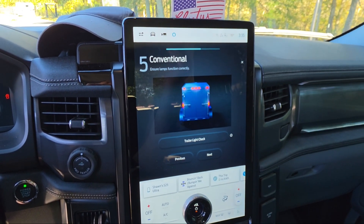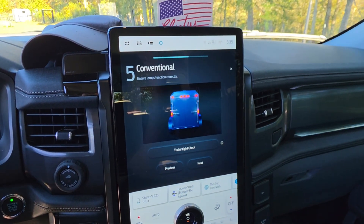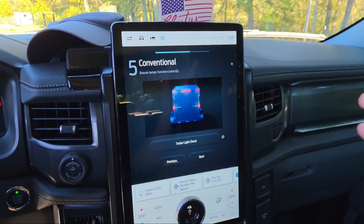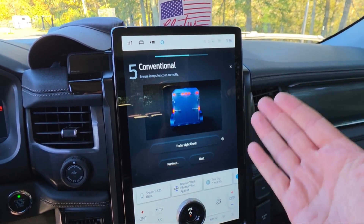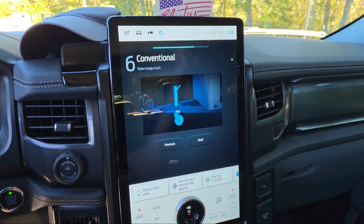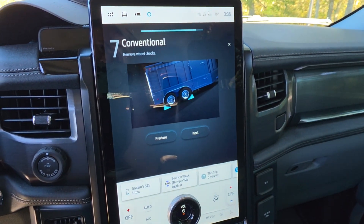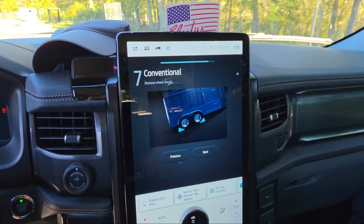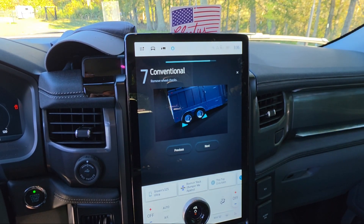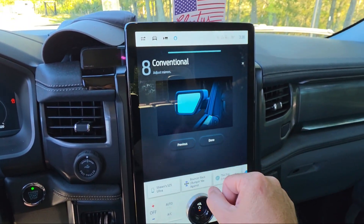It's just reassuring that Ford intended this to be a pickup truck. Obviously it's electric, but you can do the same things with this truck you'd do with any truck, and these features make you feel more confident with the electric truck just like their other trucks. I really like these features - I'm so happy they put this stuff on here.